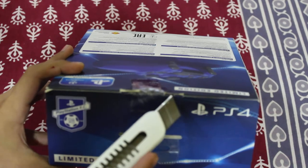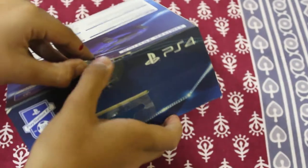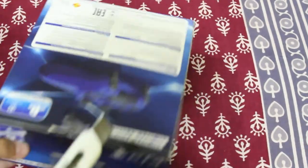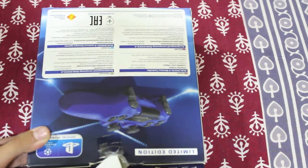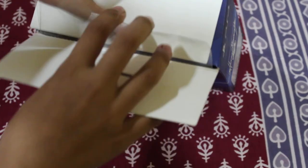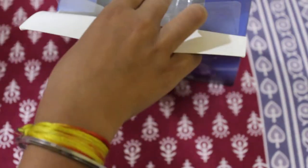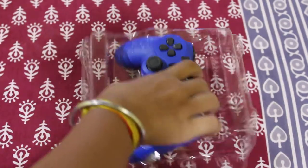I will cut it. So here, just cut it. Now it has been cut, so from here we have to do this, and here's the controller.